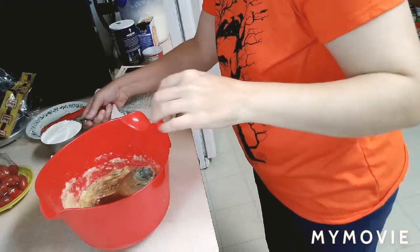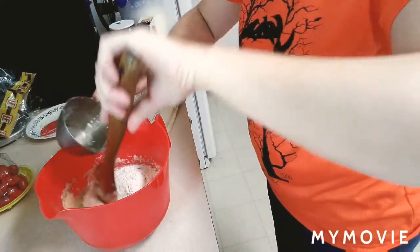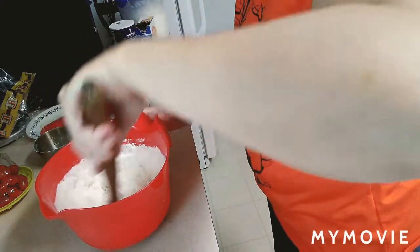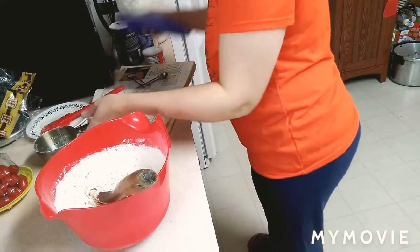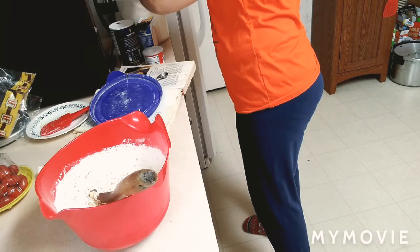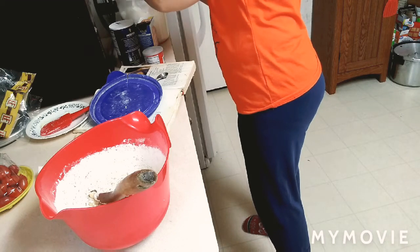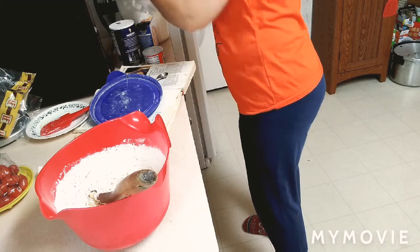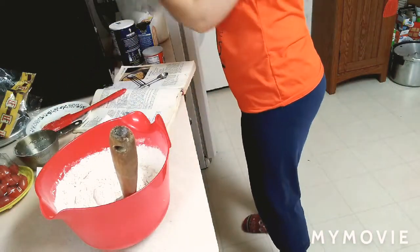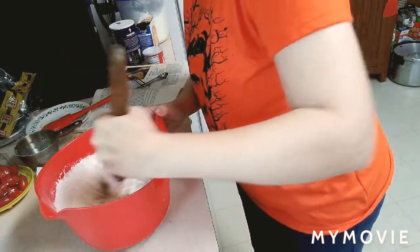Now I'm going to add in a cup of flour — that's one cup — and then I'm also going to add two-thirds of a cup. So we're going to measure that out: one and two-thirds cups of all-purpose flour. And we're going to mix this together.